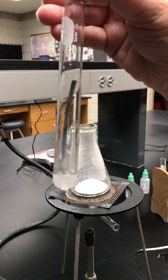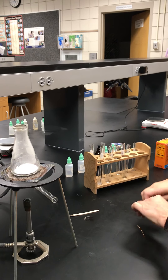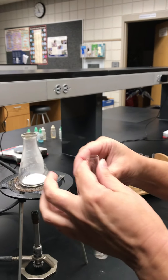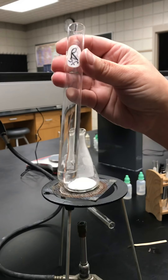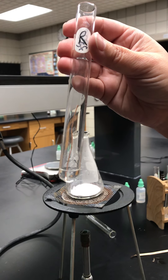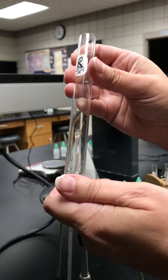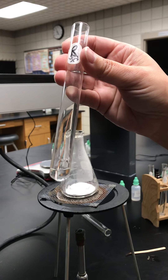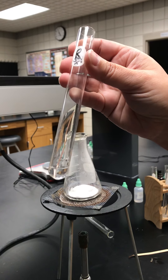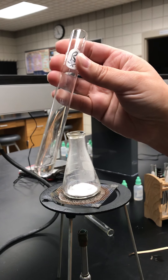That was the magnesium ribbon — we'll just let that keep going. I'm going to do the same thing: I have hydrochloric acid but now I'm going to put a piece of copper wire in here. Looking at that, I don't see any bubbles and I don't feel any difference in temperature, so we're going to say nothing happens. I don't see any evidence of a chemical reaction.